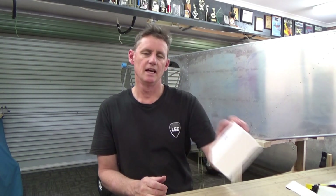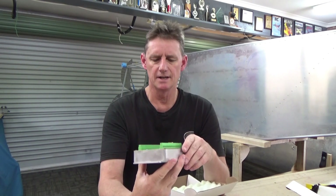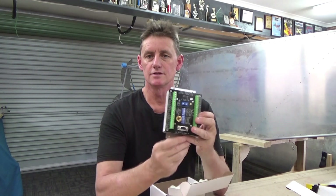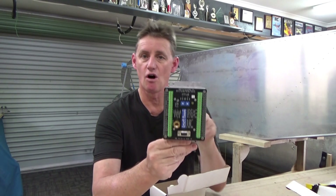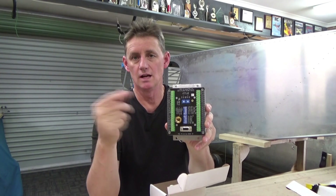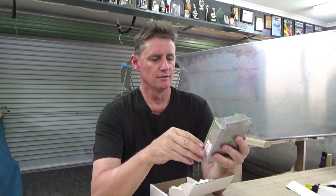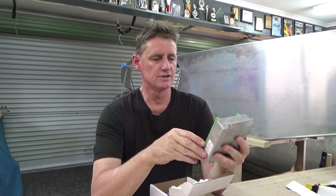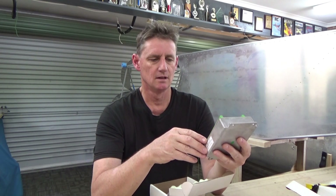MGL Avionics R-DAC. Now with the R-DAC, this is where all your cables terminate to. This is what I basically liked about the MGL. This will go on the firewall — things like EGT, CHTs, just terminate the wire or strip the wire, straight in there and screw it on. So there's fuel, oil pressure, ground, Ox1, Ox2, looks like flaps and RPM.